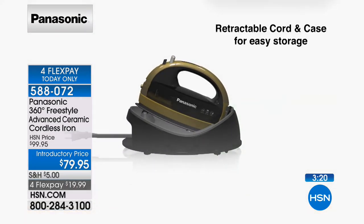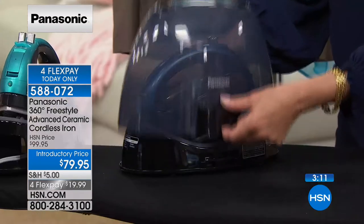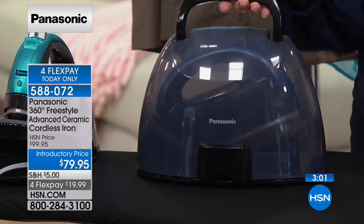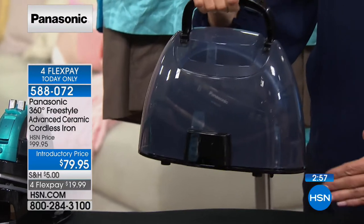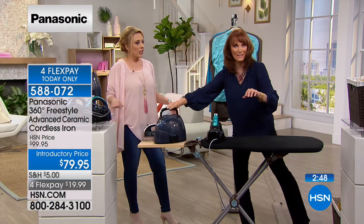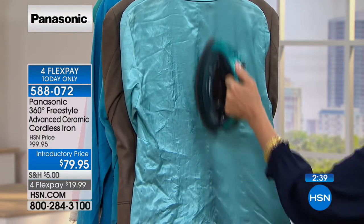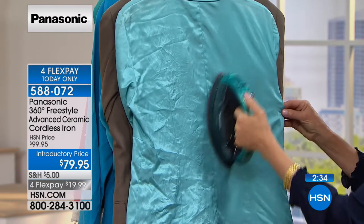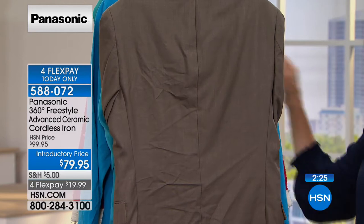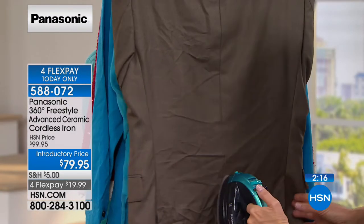It also vertical steams — great for taking it to events. Pop off the case, and the cord is in the base — not in the iron itself. If you have a wedding in May or June and need to steam bridesmaids' gowns, take this with you. You're the hero at recitals when you walk in cordless and steam everyone's dresses. Great for skating costumes with beads and embellishments — delicate things that need careful steaming. With 1,500 watts, this is powerful steaming — not like a weak steam setting on an ordinary iron.